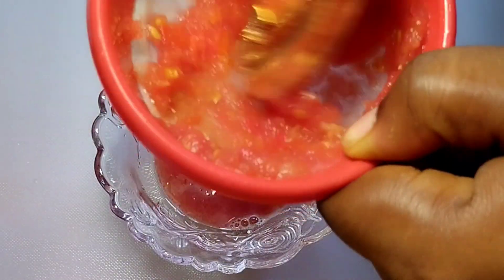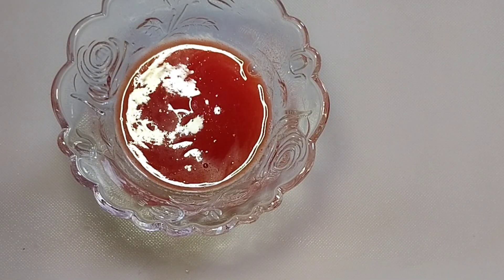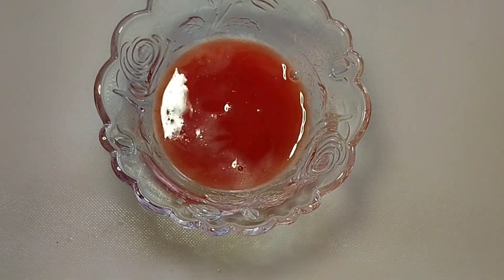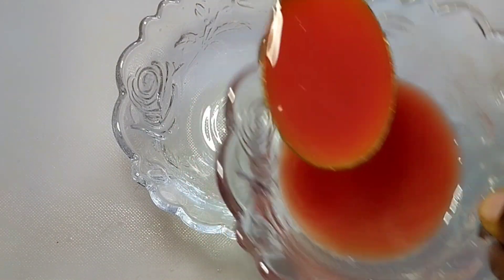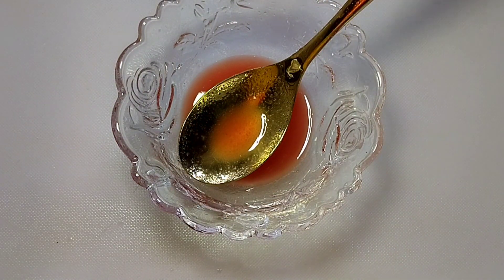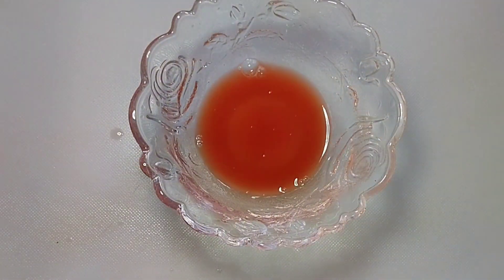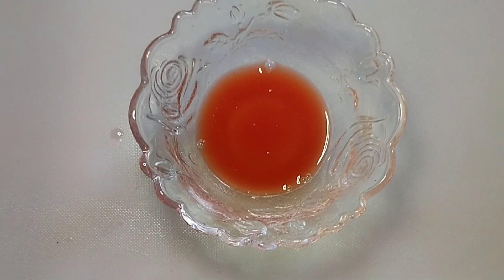Now press out your tomato juice. We are not going to use everything — depending on the quantity you are making. We are going to use about one and a half tablespoons of tomato juice. If you are applying this every night, you can use everything or even blend two tomatoes.